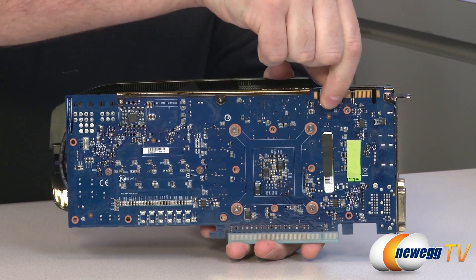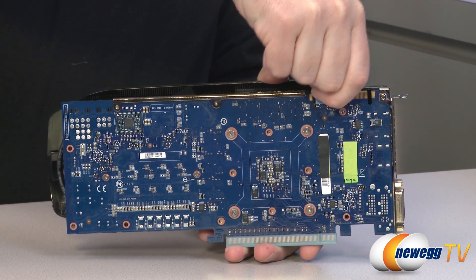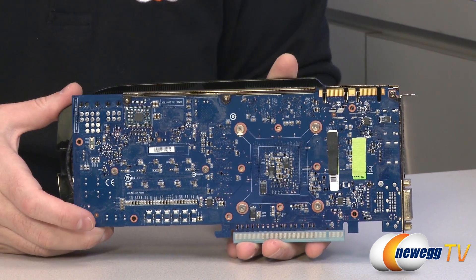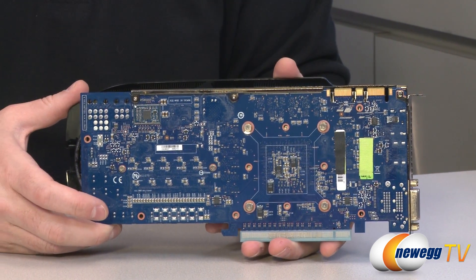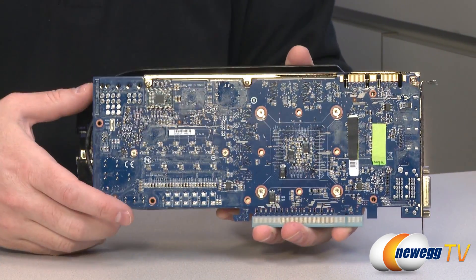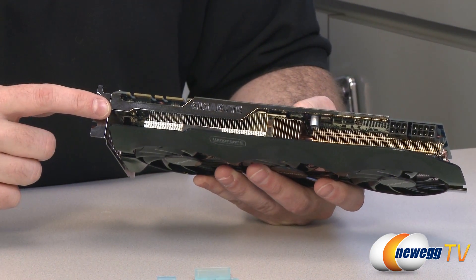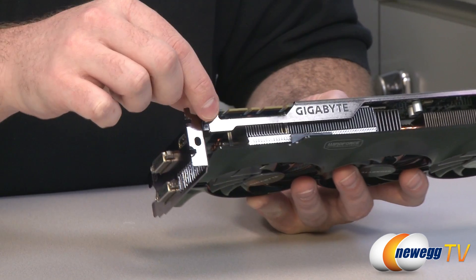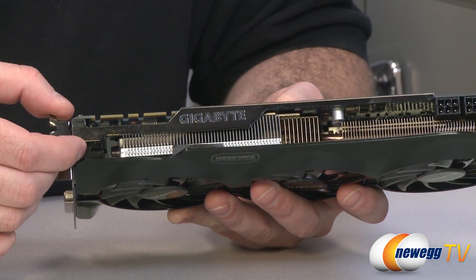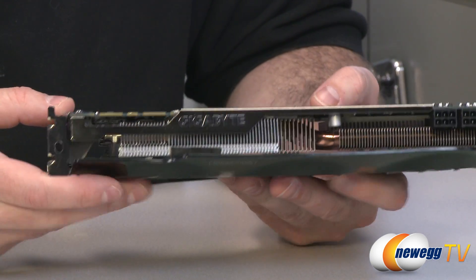There are two SLI connectors, so you could set this card up in two-way, three-way, or four-way SLI — having three or four of these would be a pretty crazy gaming setup. Also on this side of the card there's an extra metal bracket that runs along the end of the PCB to provide extra support and rigidity, so the weight of the heat sink isn't pulling down on the card too much.